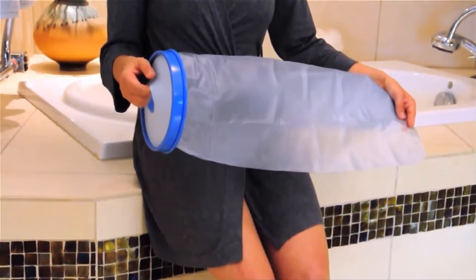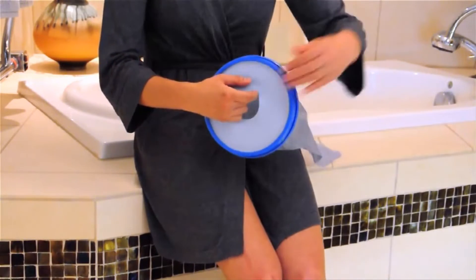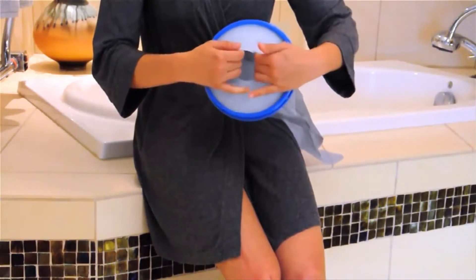Here's how easy it is. After removing your cast protector from the box, unfold completely. Pull the ring containing the diaphragm taut.